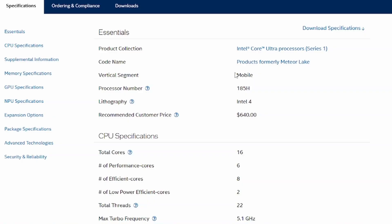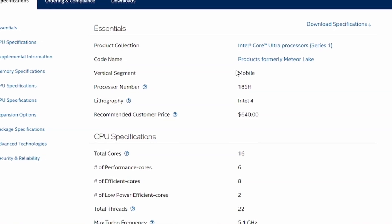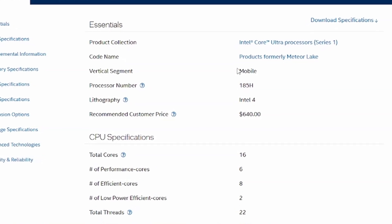What we're really here to check out is the Intel Core Ultra processor. This one uses 7 nanometer technology with a total core count of 16 cores — six of them being performance cores, eight of them efficiency cores, and then two low-power efficient cores.